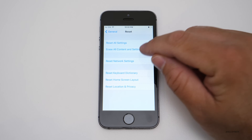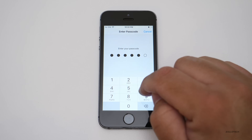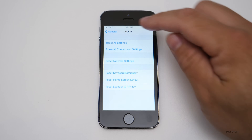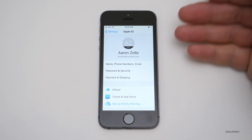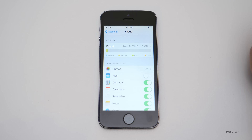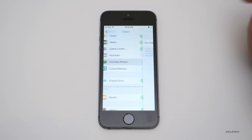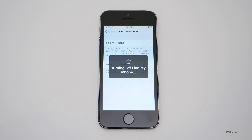The simple way to start is hit Erase All Content and Settings — it's going to ask for the password. But if we need to turn off our iCloud settings first, we can do that under iCloud. This is running iOS 10.3.1. Under iCloud, scroll to the bottom and you'll see Find My iPhone is on. We need to turn this off first, so we'll turn it off and it's going to ask for the password. Once you put your password in, it's turned off.